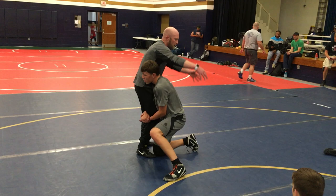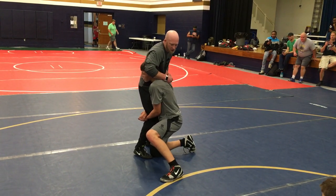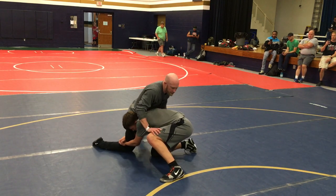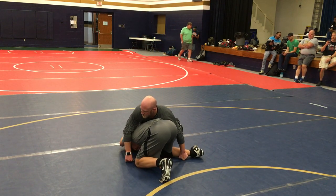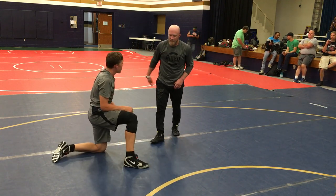So high crotch — he's got hips in, back straight, head up. I've got to bust this position up a little bit. Now I can stuff and cover and start working to a normal sprawl position. If I can't beat that, it's worth taking an angle away at least.